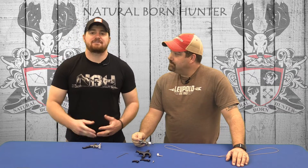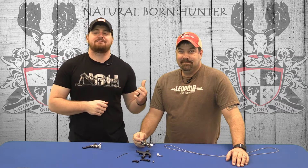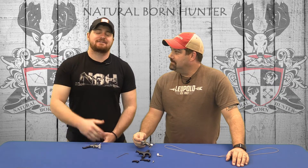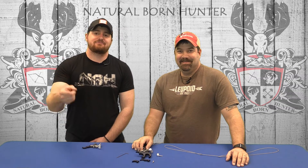Head on over to ishootastan.com. Follow Chuck on Facebook and Instagram. And in your spare time, head on over to alphabowhunting.com and check out their upcoming competitions. This is Will Bradley with Natural Born Hunter — wake up, chase your dreams, repeat.